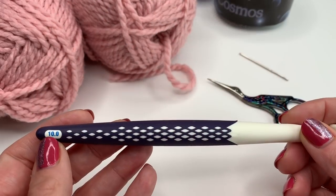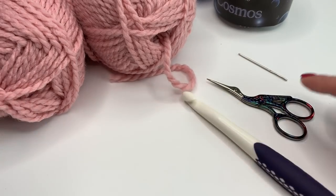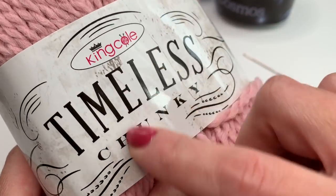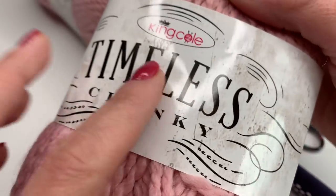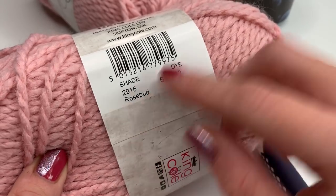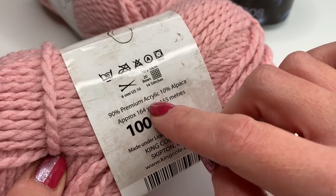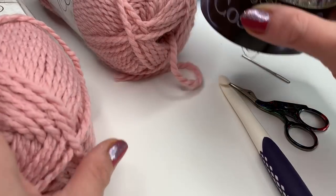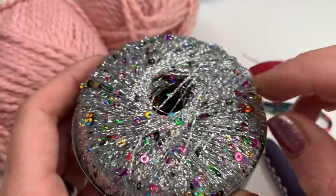Today I am using a 10 millimeter crochet hook. You also need a pair of scissors and a yarn needle. I am using the King Cole Timeless Chunky yarn — it's a beautiful yarn to work with, very soft. You need two skeins of that. This color is Rosy, and it's 90% premium acrylic yarn and 10% alpaca yarn.